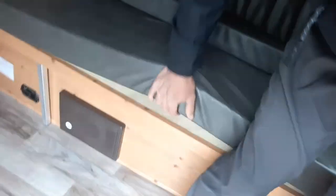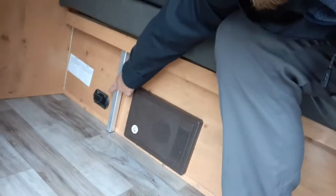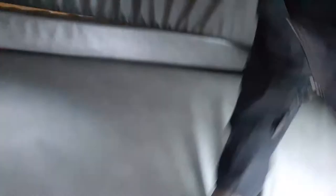You've got a gaucho-style bed — this bed actually pulls out, but you also have a nice little sofa. Down here you've got your carbon monoxide detector and your breaker box. You literally pull it out, and then you have your bed.